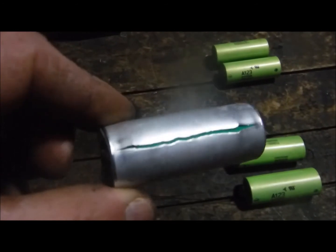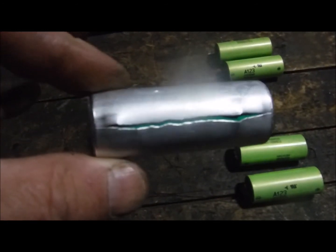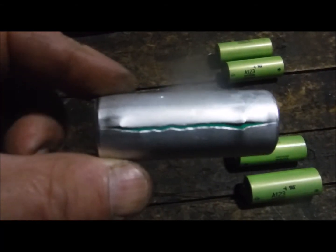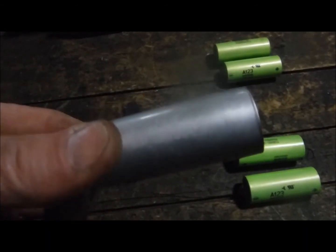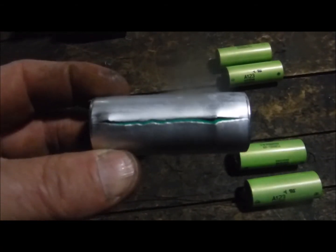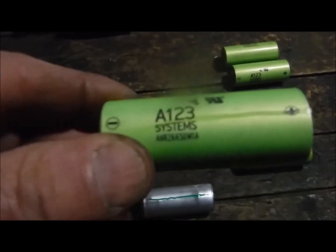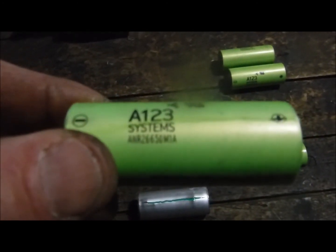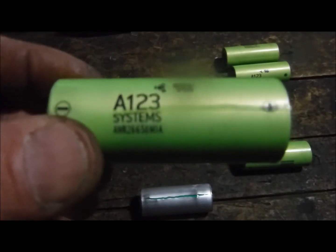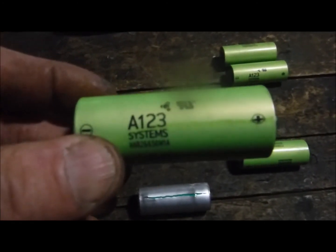Whoever is operating with these lithium phosphate cells, this more than likely is going to be the outcome of one of them going into what I'd call an explosion mode. I'm not 100% sure if this is the only outcome these things will experience, but this was surely the outcome for this particular cell — and again, that's what they are: lithium phosphate.